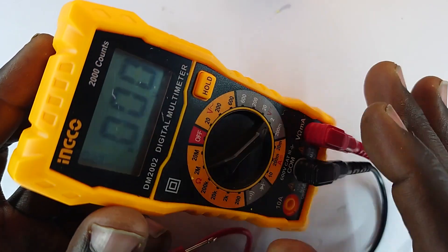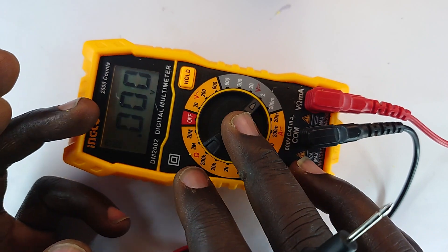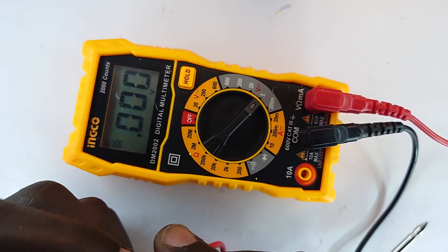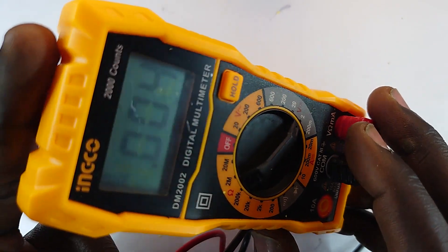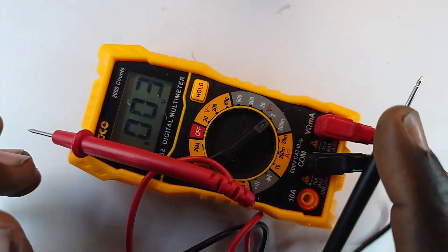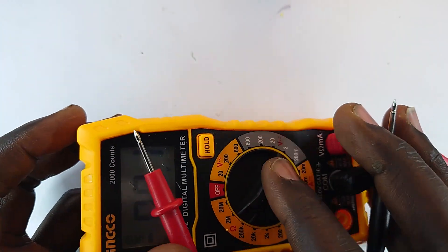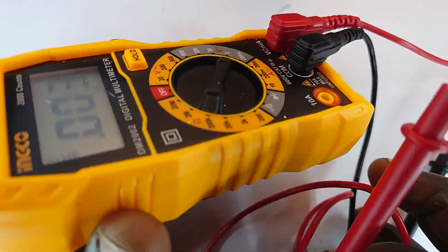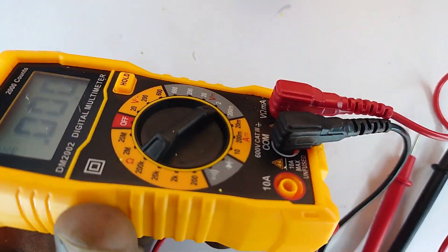That will then lead you to measuring the charging current and how long it takes to fill up. Using the time it took to charge to full, the voltage raised to maximum, you can determine how much charge it has absorbed and retained. Anyway, this is a multimeter — see you in the next video.